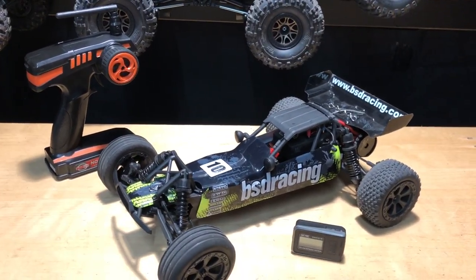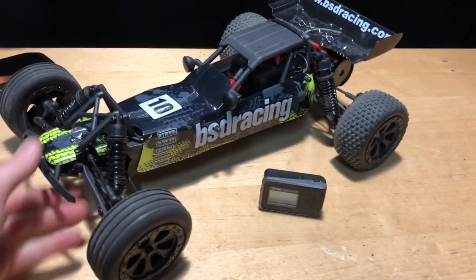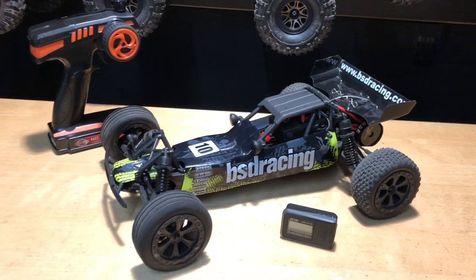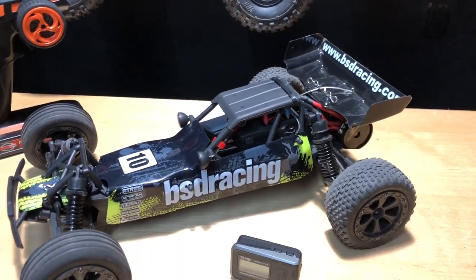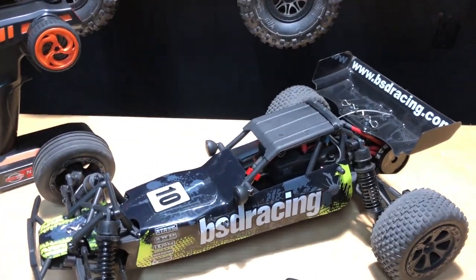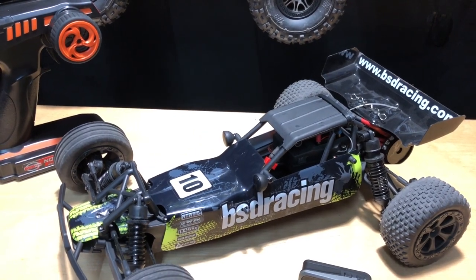I'll put a link in the description below. Banggood did send this to me, so it will be an affiliate link for you guys along with the GPS that I use in this video. It's got a 5,800 kV motor — a high kV motor. It's only going to be running on a 2S LiPo, which is a Power Hobbies 5,200 milliamp 50C discharge.